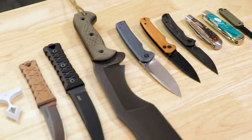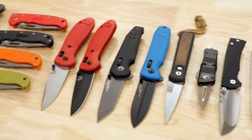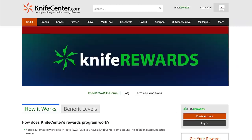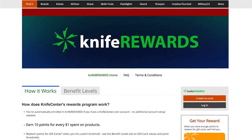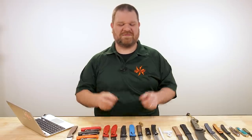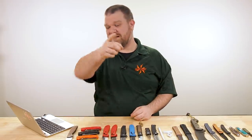This is the part where I usually say this is all we've got this week, but as I mentioned, this is just part one of our new knives of the week videos — we've got another one coming in just a couple of days. In the meantime, let me know what you thought of these knives down in the comments. Links are in the description to take you over to KnifeCenter.com — make sure you sign up for our knife rewards program to earn free money toward your next knife. I'm David C. Andersen from KnifeCenter, signing off — see you next time with more new knives.